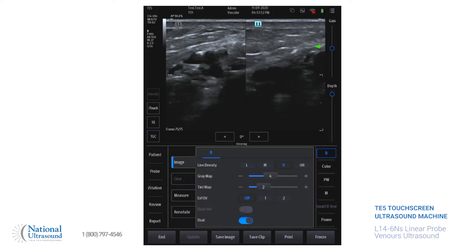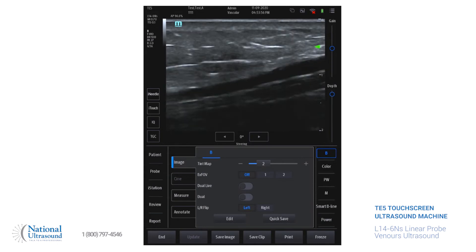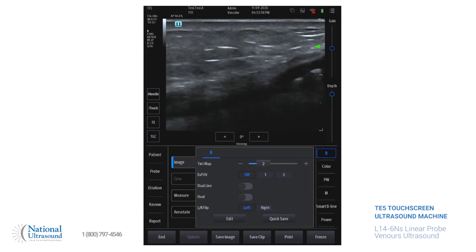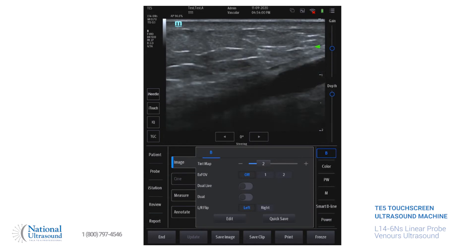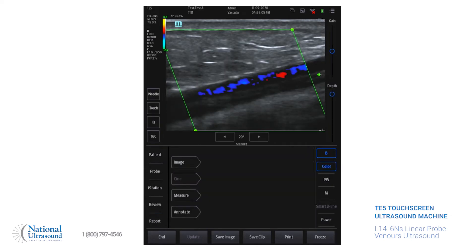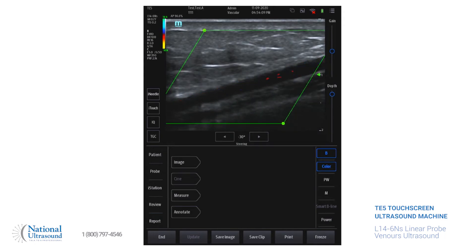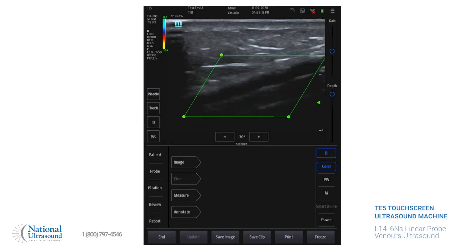Unfreeze. We're going to take the dual screen off. Then we're going to take a picture of it in 2D, take color, and then you can adjust how you want the box and move it up or down.